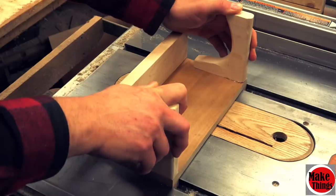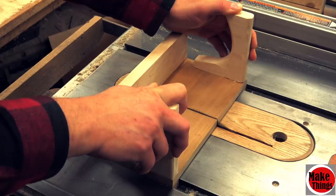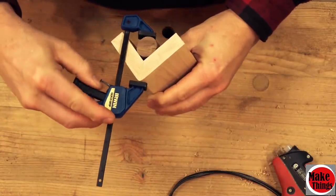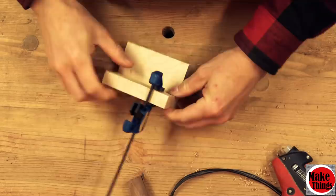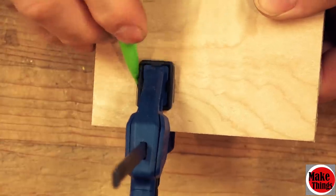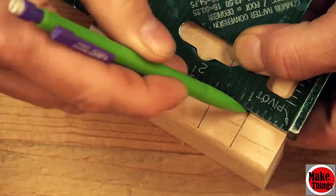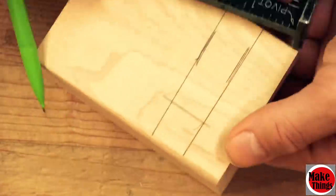I had a helper raise the blade through the back of the jig while I held the sled in place. This is probably the safest way to do this — anything else could be very dangerous. This first cut is important because it'll help us line up the cradle. The idea here is to clamp the dowel in the crook of this 90-degree cradle. We'll need a relief for our clamp to slide into, which I've marked here.